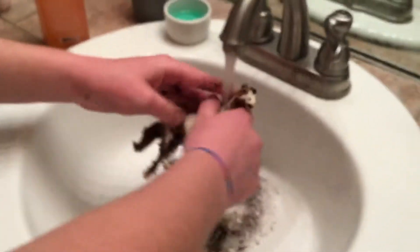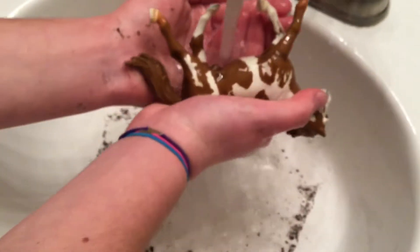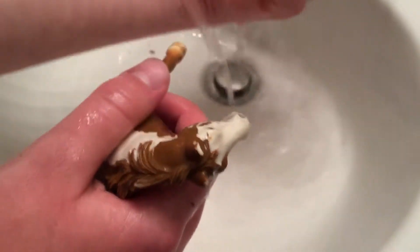Okay, so first we need to rinse it off. It's dirty — we need to get all this dirt off. Look how dirty it is, horse lover thing. Goodness, this thing's really dirty right now.